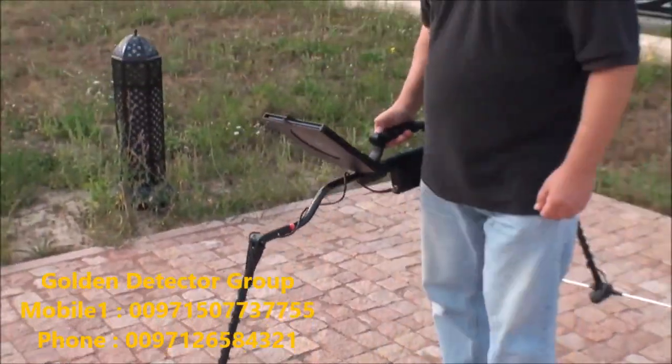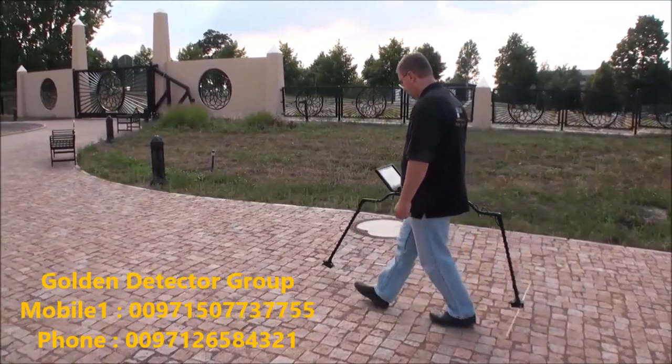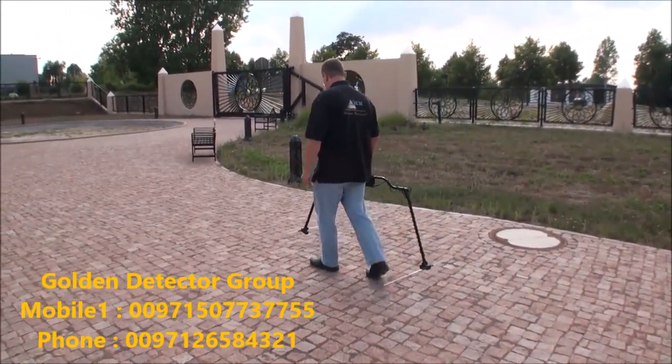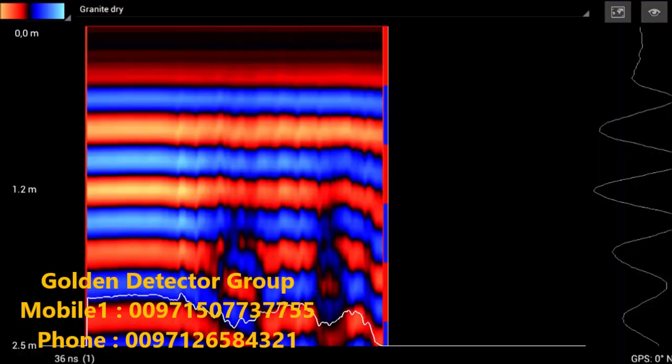After one more scan over the area with the changed depth, I can see my anomaly much better. Knowing that I have 1.2 and 2.5 on the scale, I can come in at about 1.8 as a good estimate. But more accurately, the object actually starts at about the 1.4 to 1.5 meter mark — this is the top of my anomaly.